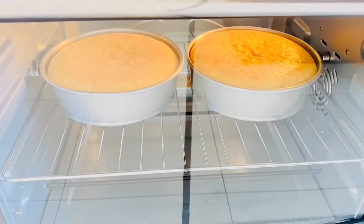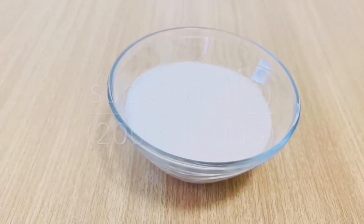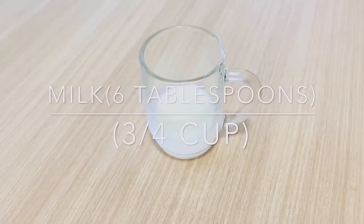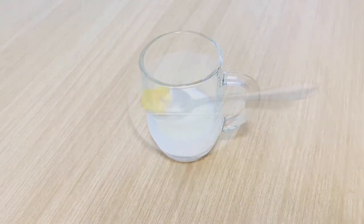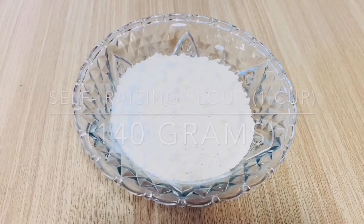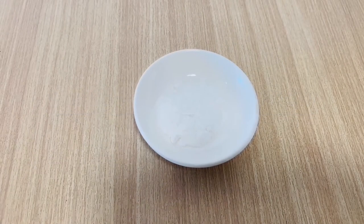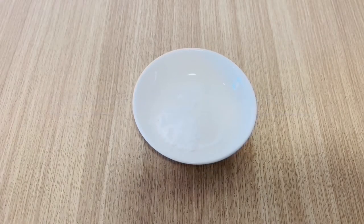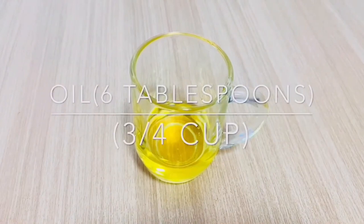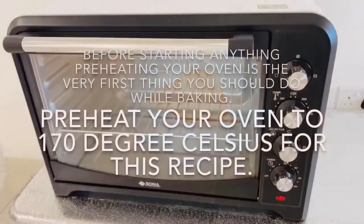The ingredients I'm using to make this oil-based vanilla sponge cake are: sugar, room-temperature eggs, milk, sponge gel, self-raising flour, baking powder, cream of tartar, salt, any vegetable oil, and vanilla essence or extract. First, preheat your oven.